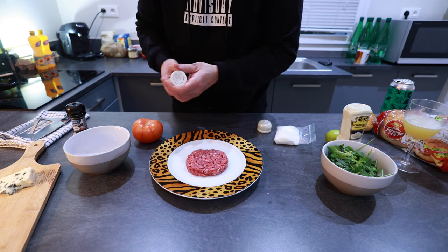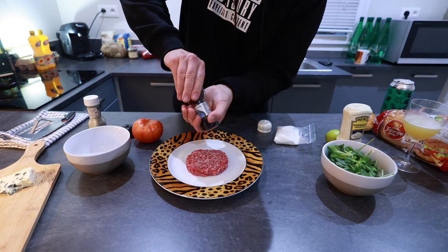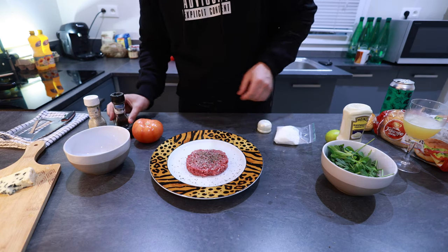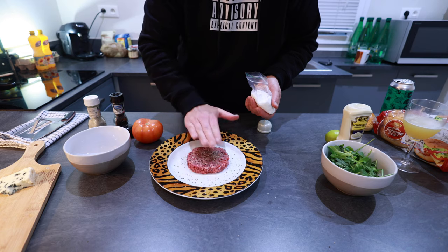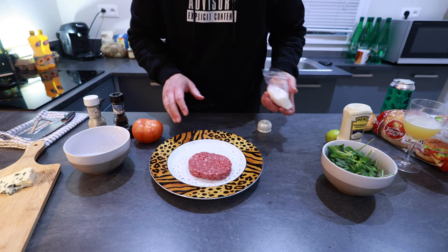All right, let's start with the patty. This is super simple — salt, pepper, MSG. Both sides.